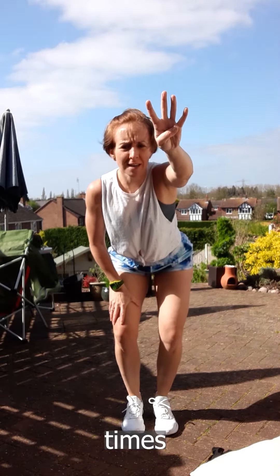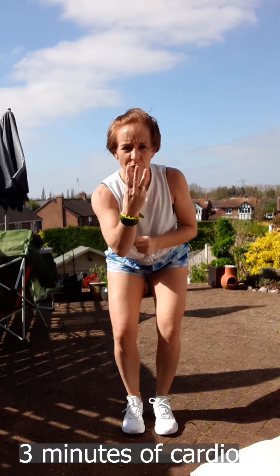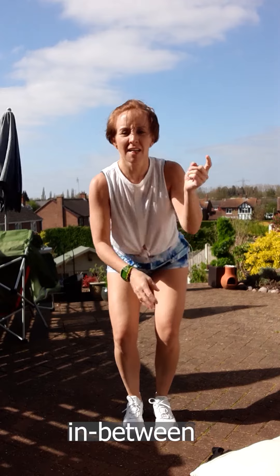Do that through once, do it through twice, do it through three times — aim for four. So 20 of each of the exercises, then your three minutes of cardio in between, then repeat. Let me know how you get on. Hopefully it gives you something to do. Speak soon, bye.